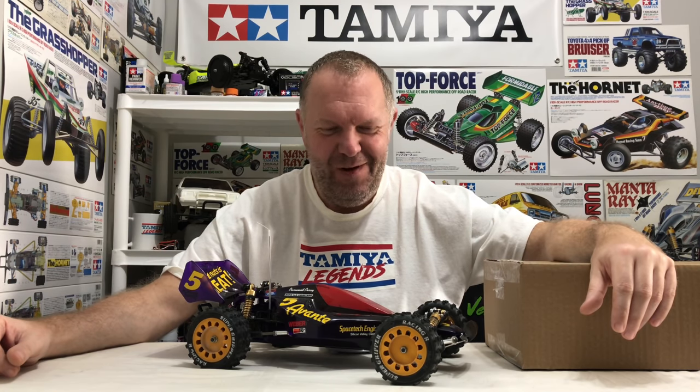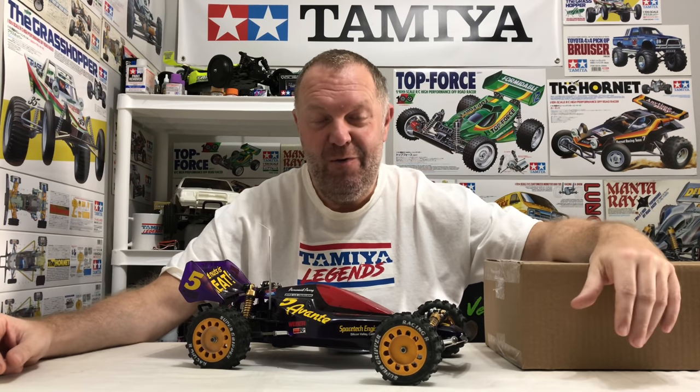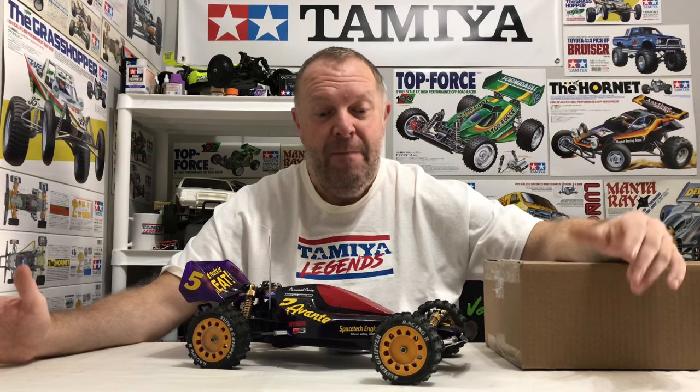Hey guys, welcome back to Tamiya Legends and thank you for stopping by. I've got a really cool project today, one I've been itching to do. As the majority of you who follow me know, the Tamiya Avanti is my favorite car of all time — I've spoken about that on so many different videos.